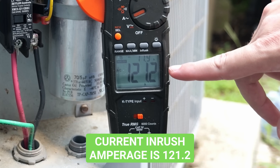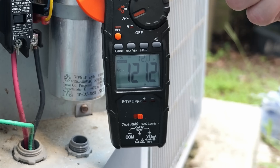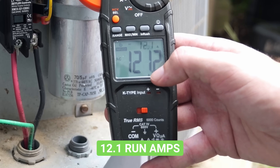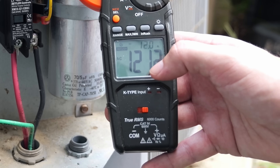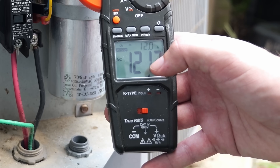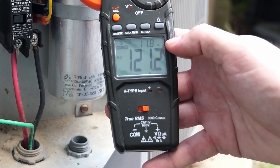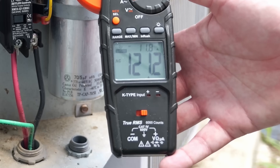Our current inrush amperage is 121.2 amps — that's how many amps it actually takes to get that compressor started. Looking at the top of the screen, it shows 12.1 amps, which is how many amps the compressor is currently using just to run. It's a massive difference between startup and run current, which is why many generators don't have enough peak power to reach 121 amps, but the vast majority can handle the roughly 12 amps needed to run the compressor. Now let's get the soft starter installed and see what results we get.